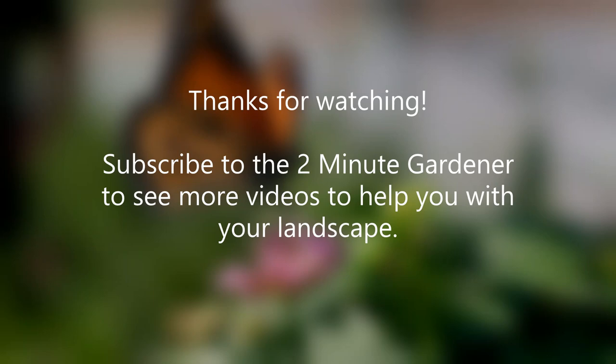Well, that's all the time for today. Thank you so much. This is Doug, the Two Minute Gardener. Thank you.